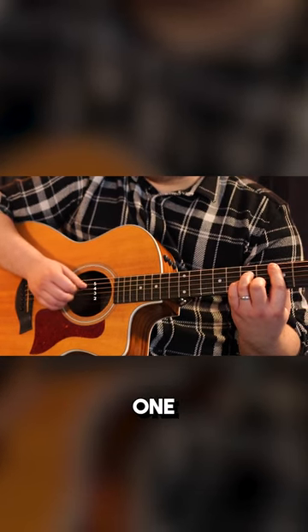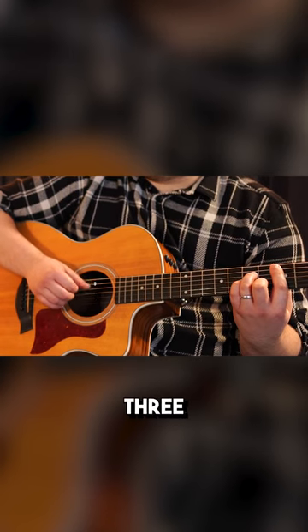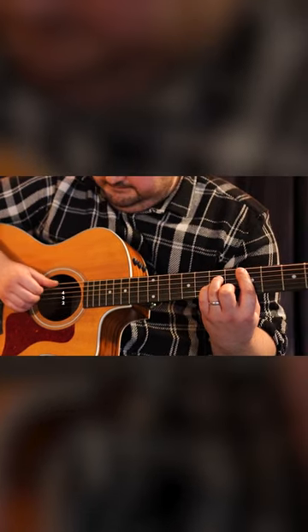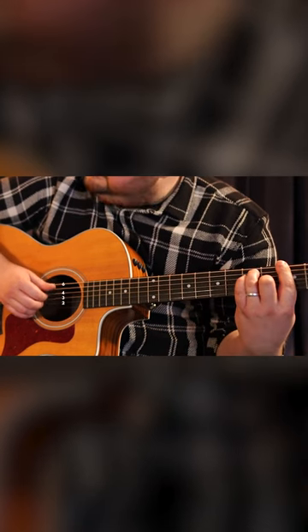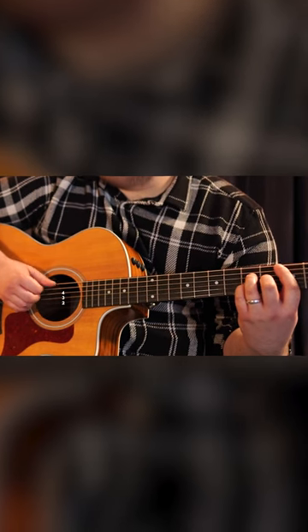And the last step, we're going to go: one, two, three, and one, two, three, and one, two, three.